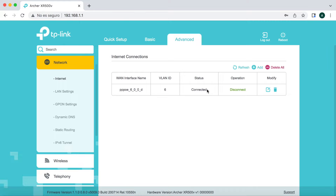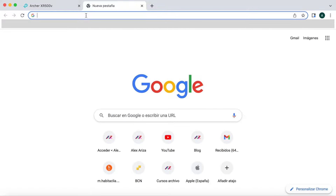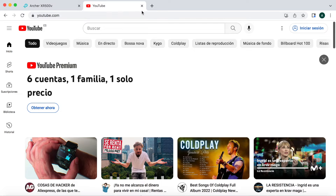Podemos intuir también que el GPON se ha conectado. Si vamos a la pestaña Basic, vemos que ya tenemos internet — el tick amarillo de internet está activo, el Internet Status aparece como Connected, el Connection Type es PPP y ya nos ha asignado una IP pública. Abrimos una pestaña, nos vamos a YouTube y efectivamente podemos navegar sin ningún tipo de problema.